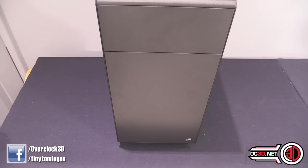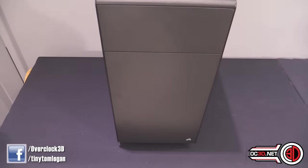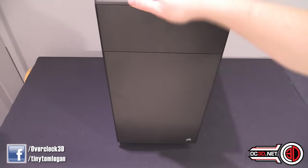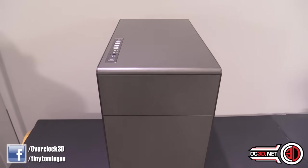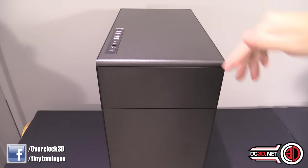The case is actually very understated and minimal looking. It's not black — it's like a gunmetal grey anthracite graphite, probably a good Corsair word to use. It's a steel-fronted case and it goes round to the top as well, but again no vents, no dust filters, nothing to be seen. Very, very minimal. We do have the IO on the left-hand side, which we'll give you a better look at in a moment.